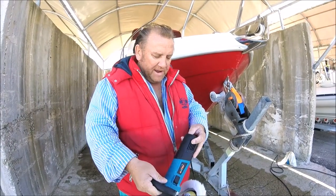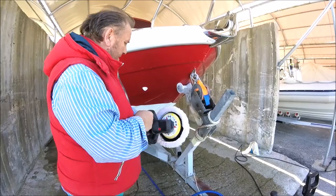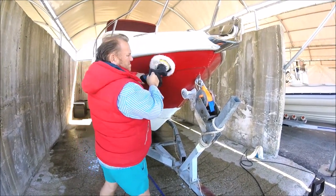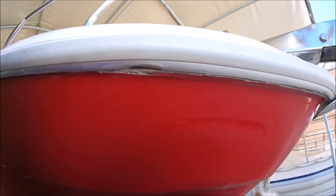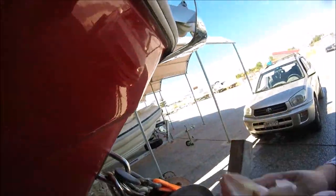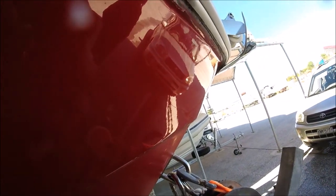Smear that on to this area here and buff away — let's rock! Increase the speed to number four and slowly work that cream into the boat. Now get your rag, a nice dry cloth. There's some slight dullness at the moment — see that — so just give it a good rub with your dry lint-free cloth.